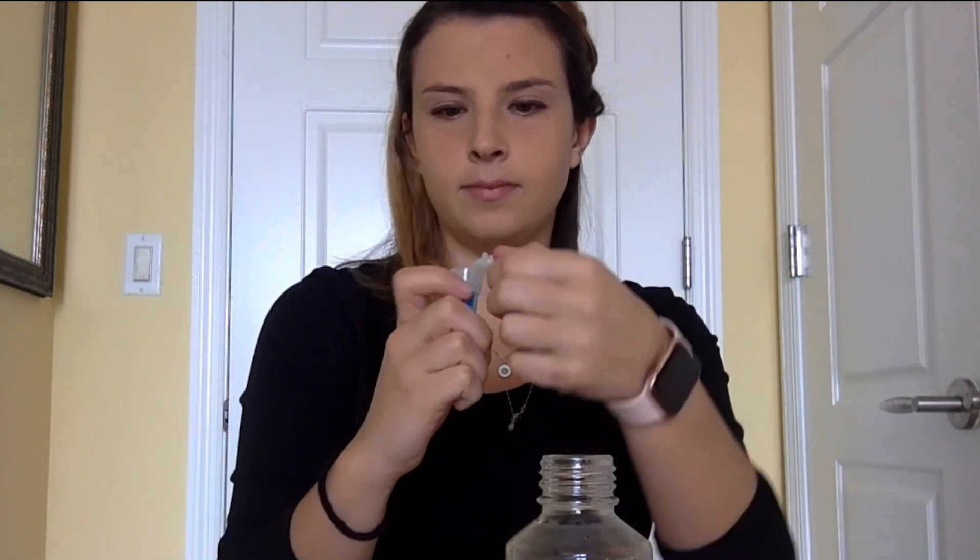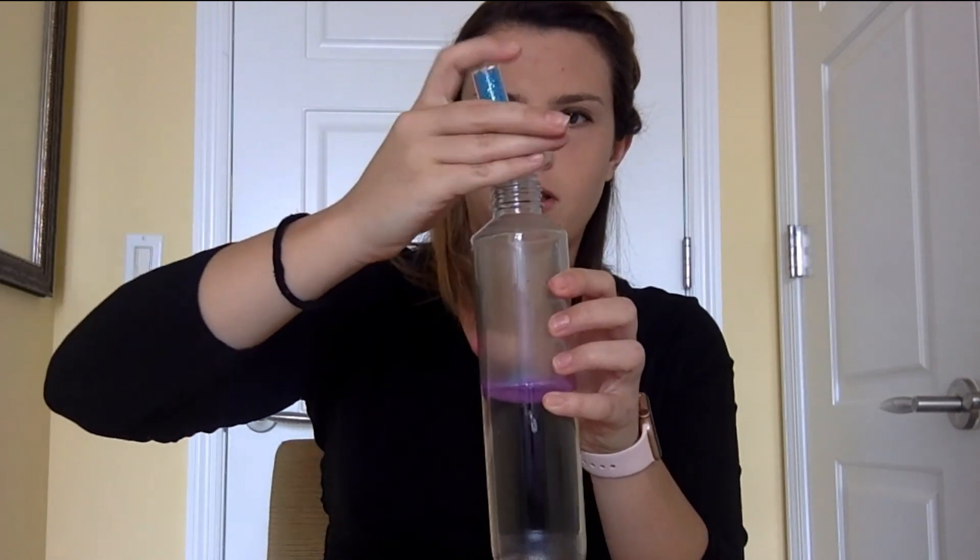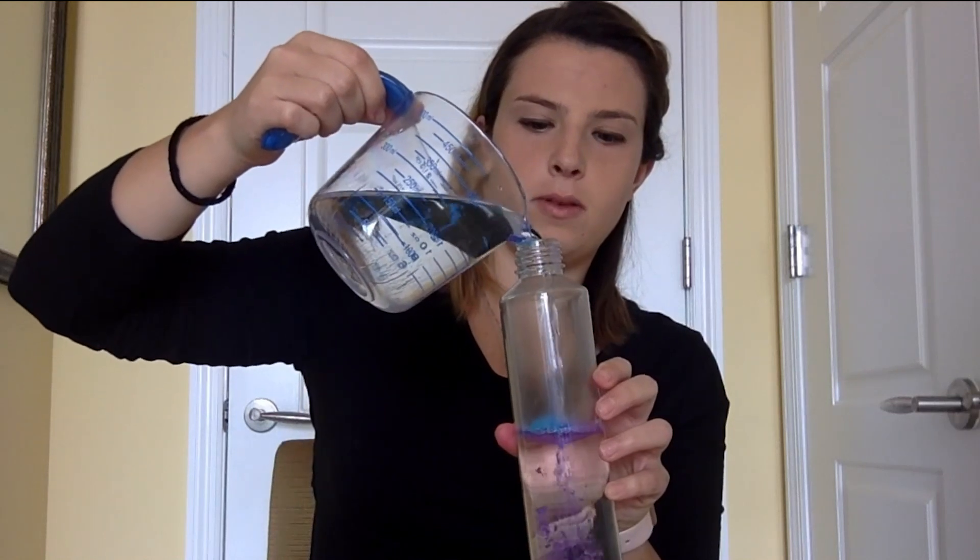The next thing is the fun part — we're going to put glitter in. You can use any kind of glitter you want. If you don't have glitter and you'd rather use beads, those are okay too. So you're just going to pour glitter in carefully. I'm also going to put in some blue glitter. Fill that in carefully, make sure you don't spill. Then the last thing is to fill the jar the rest of the way with the warm water.